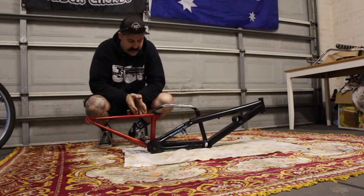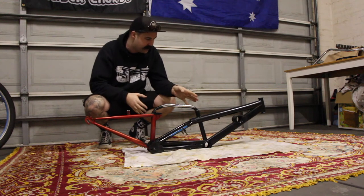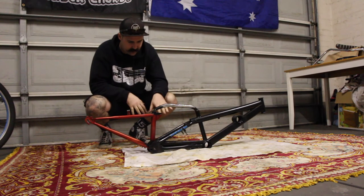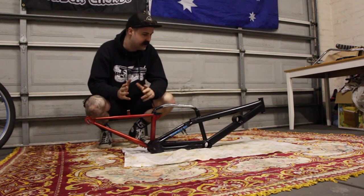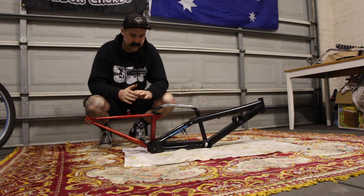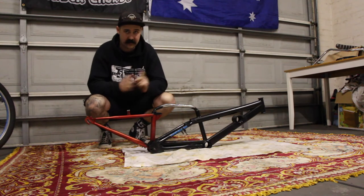We've put the frame back in — as you can see we've painted it up and covered all the welds. Luke and I are going to put it together and hopefully I'll be able to sit on it and it'll all work. It'll be fantastic. Let's go.